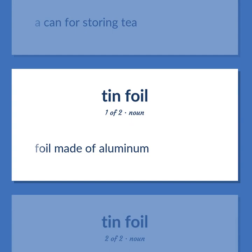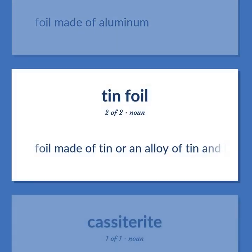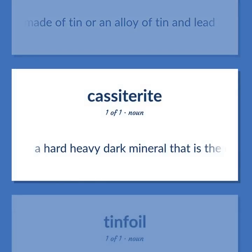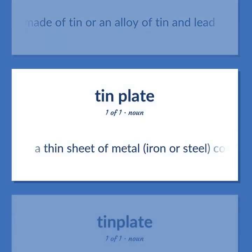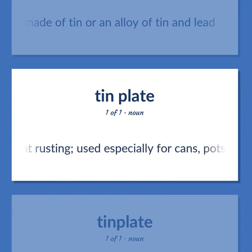Foil made of aluminum. Foil made of tin or an alloy of tin and lead. Cassiterite: a hard, heavy, dark mineral that is the chief source of tin. Tin foil: foil made of tin or an alloy of tin and lead.